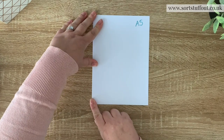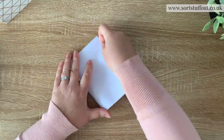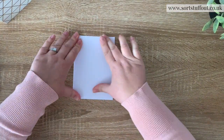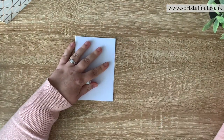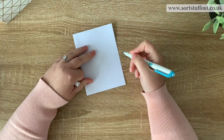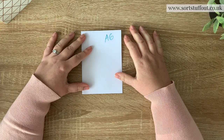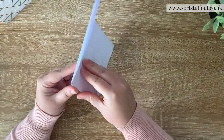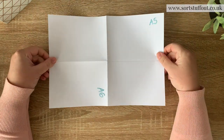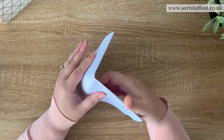Moving on from that, can you guess where A6 comes into it? What I'm going to do is fold this in half again. I'm thinking of that thing about how it's only possible to fold paper a certain amount of times before it reaches the moon - will someone drop a comment and let me know please? So this is A6. Notice the proportions of this - it's the same as A4. On a piece of A4 paper, we can fit four pieces of A6.